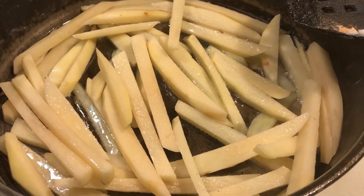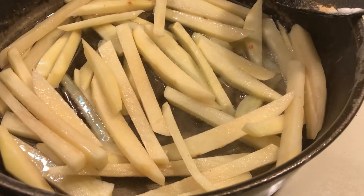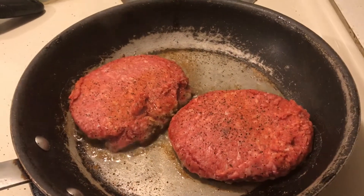Someone messaged me to try seasoned salt on the fries so I'm going to try it tonight. Thanks for the messages and I will be back.